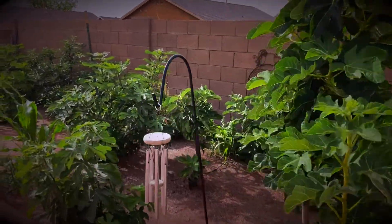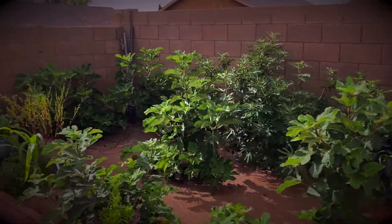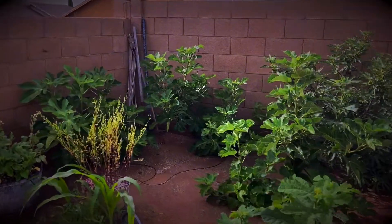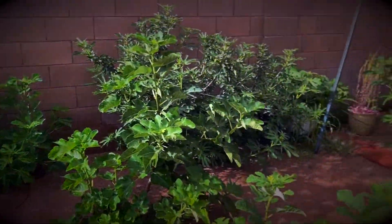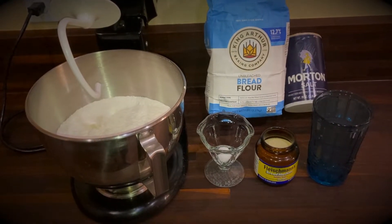Hello and welcome to AZFig. Today I'm going to show you how to make French bread.